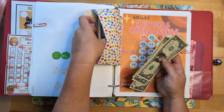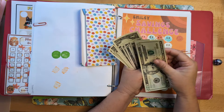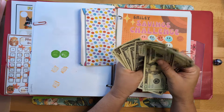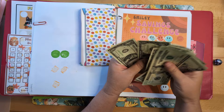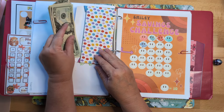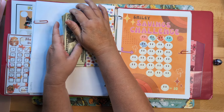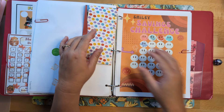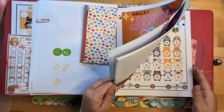Let's count what we have in here: twenty, twenty-five, thirty, thirty-five, forty, forty-one through fifty — so fifty dollars in this challenge. Not bad! I'm not quite sure how much this one totals, but probably around three hundred. Alright, we are done in this binder for today.